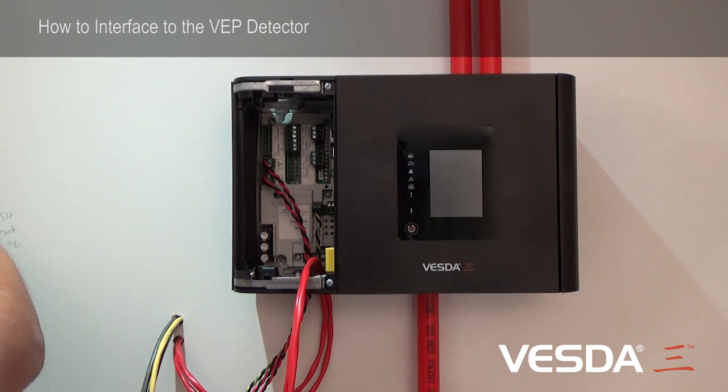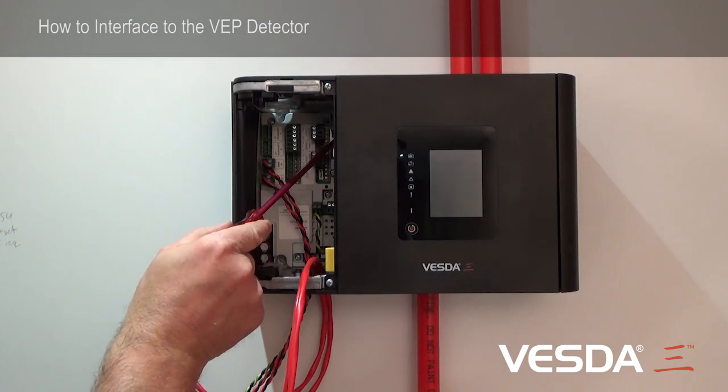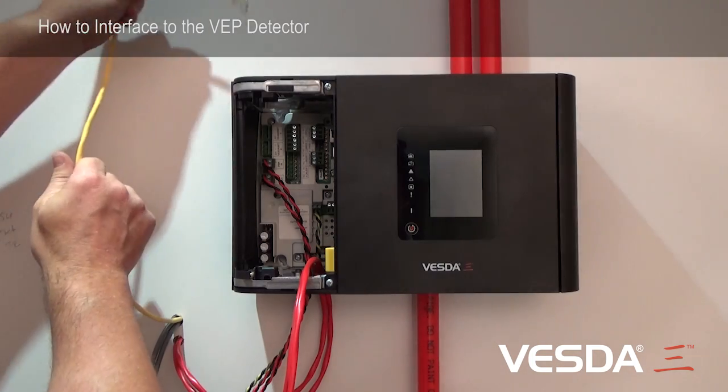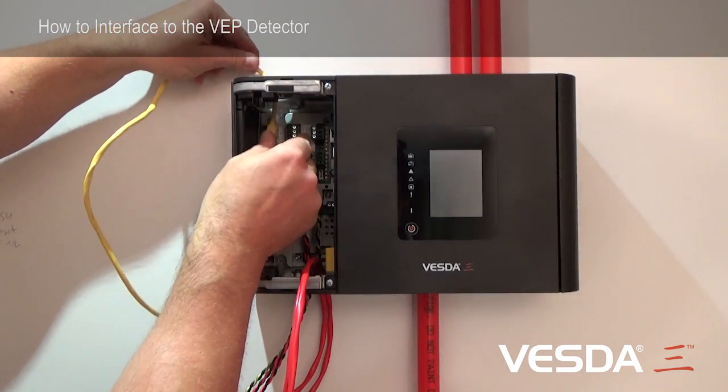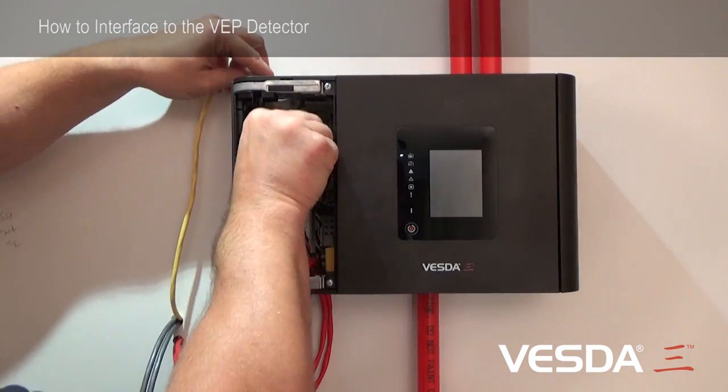We also have above the USB connector, we've got an Ethernet port. The Ethernet port is located at this point here, and I'll bring an Ethernet cable in through the top of the detector, through one of the knockouts that's been taken out, and I can plug my Ethernet cable in this way.